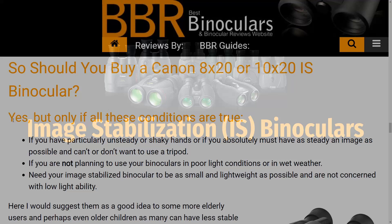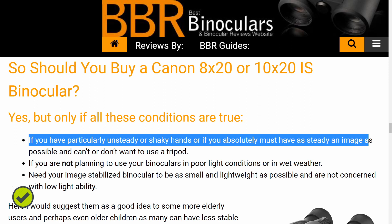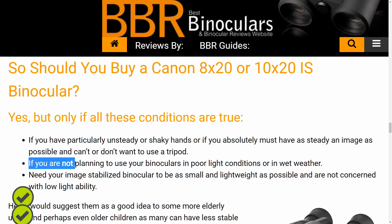Firstly, if you have particularly unsteady or shaky hands, or if you absolutely must have as steady an image as possible and can't or don't want to use a tripod. Secondly, if you're not planning to use your binoculars in poor light conditions or in wet weather. And thirdly, you need your image-stabilized binoculars to be as small and lightweight as possible and are not concerned with low-light ability.